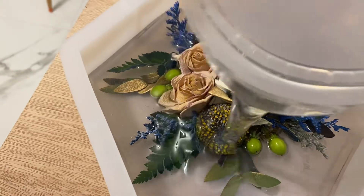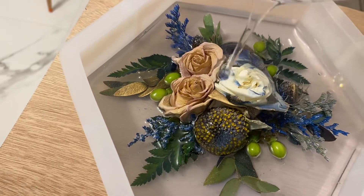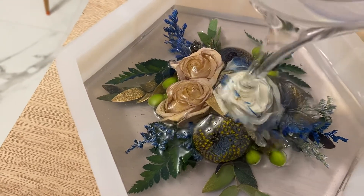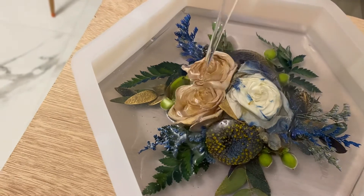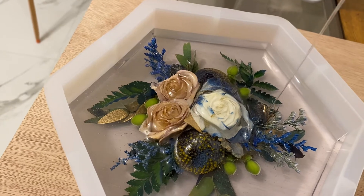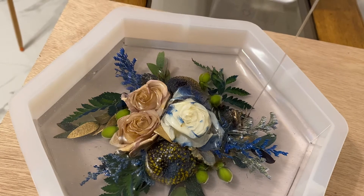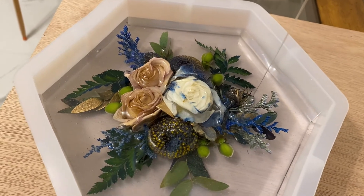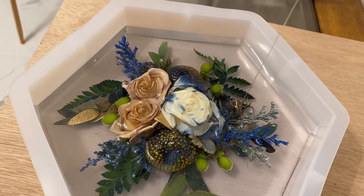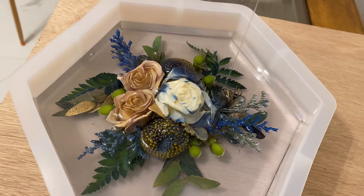Remember, I glued the flowers in first. I think I may have to mix more — yeah, this takes a lot of resin. Another batch! The goal is to make a thick layer of resin and see how they hold up, if they will last. I need to make another 32 ounces — I already made 32, so it's going to be 64 ounces total.